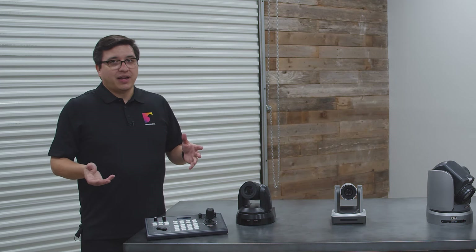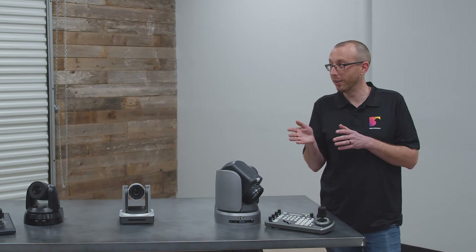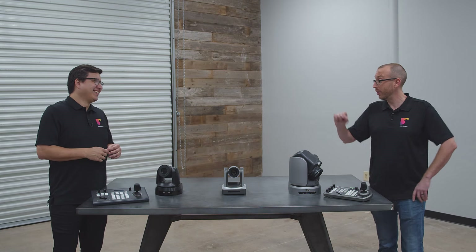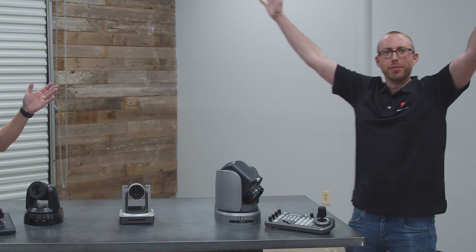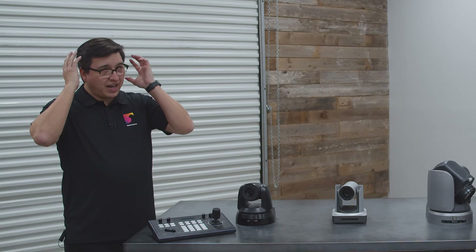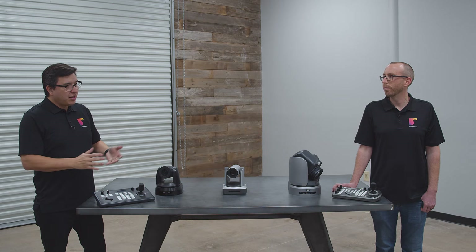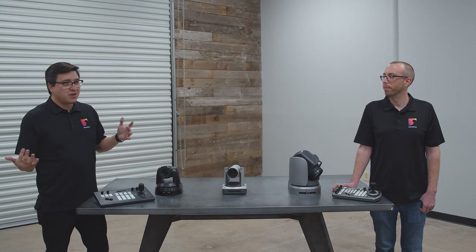So when do you use a PTZ camera? Is it when you need to pan to see the subject, tilt to see the subject, and or zoom to see the subject? Yes. Traditionally, you'd use operated cameras, so there's a person at every camera — they're steering the cameras, they've got a headset and a mic. The beauty of PTZ cameras is it really allows just one or two people to control almost an unlimited number of cameras.